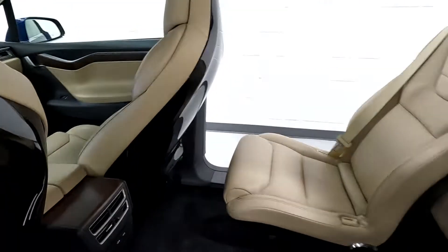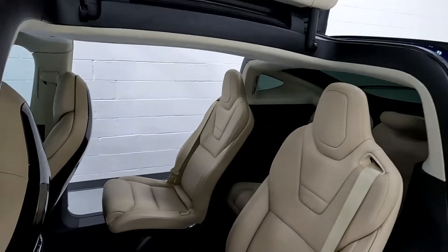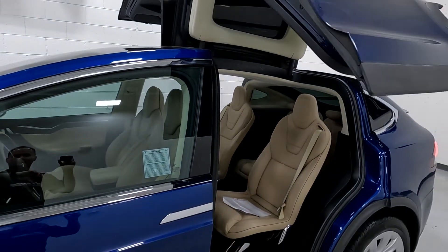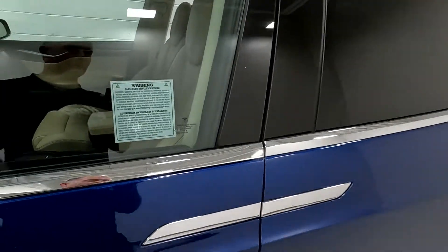You do have two USB charging ports right there. You can either put these down from right here, and I'll show you how to do that as well from the infotainment center.